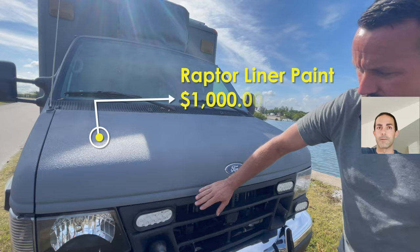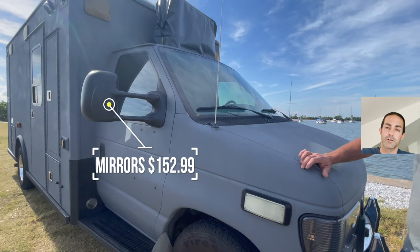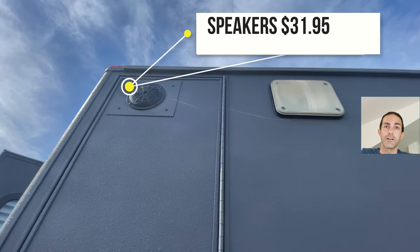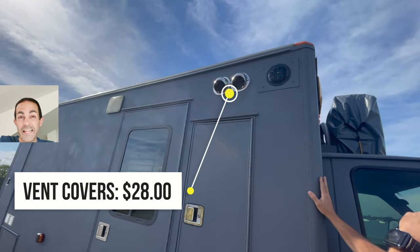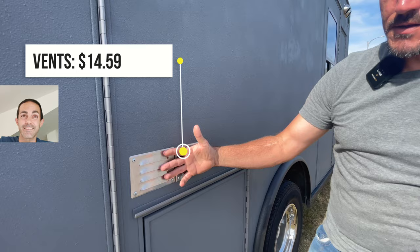This was a big one — the Raptor liner paint was over $1,000 for all the Raptor liner and all the prep work. The mirrors were $152.99. Speakers were $31.95. Vent covers were $28, and vent covers for the fridge were $14.59.